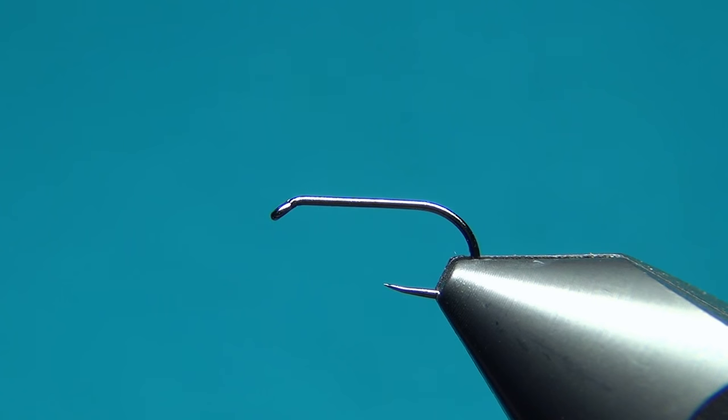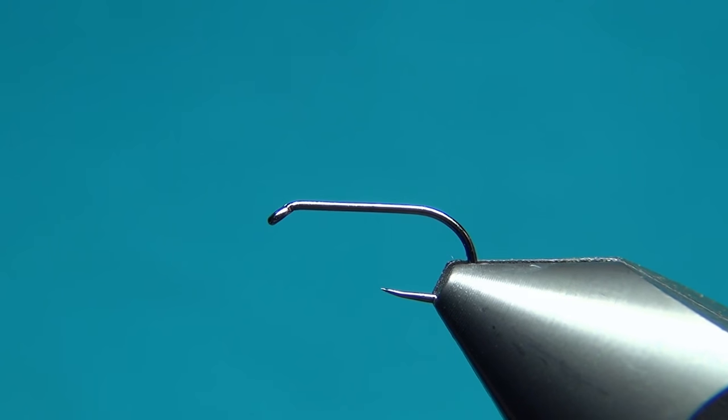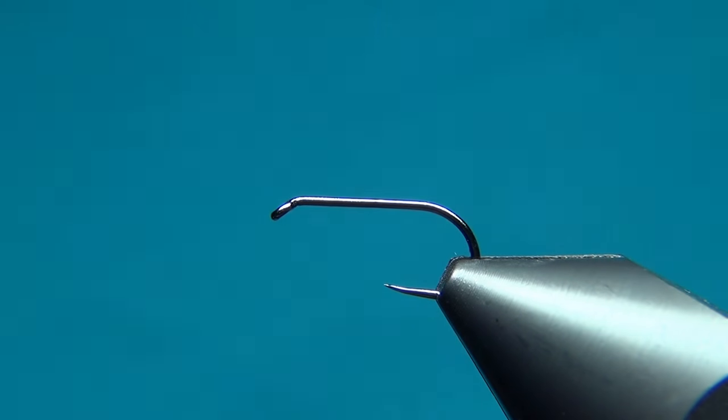Hi everyone, welcome to this fly tying video. Today we're going to tie a caddis fly pattern. This one I found on Johan Putt's blog, and he called it his JP Realistic Wings caddis.